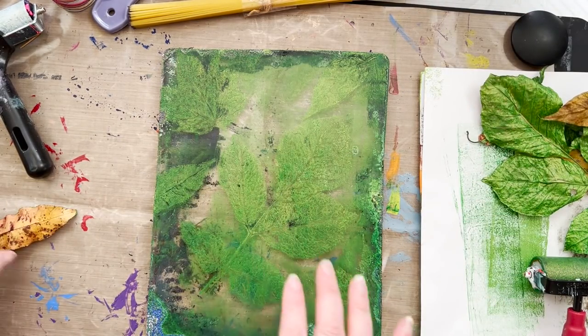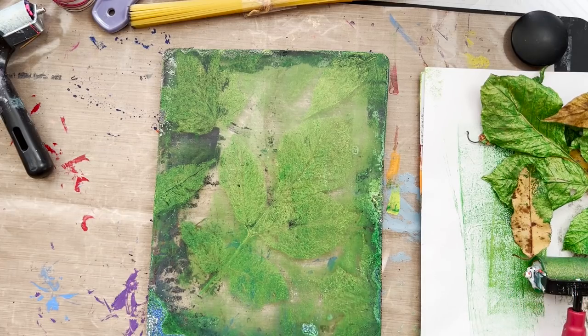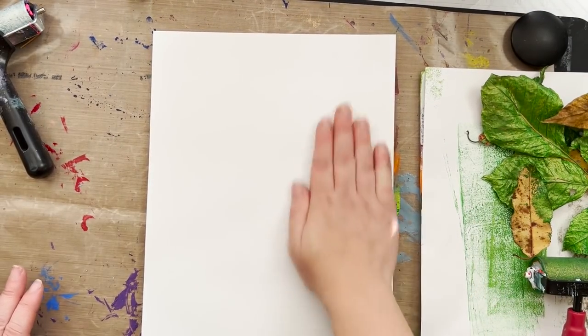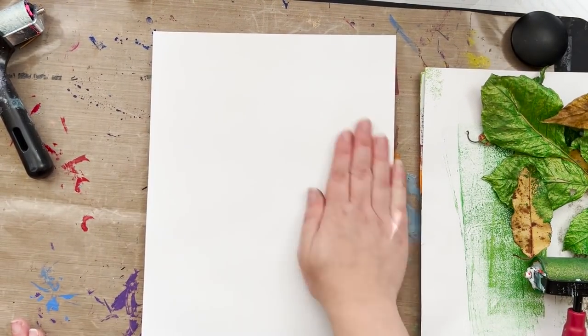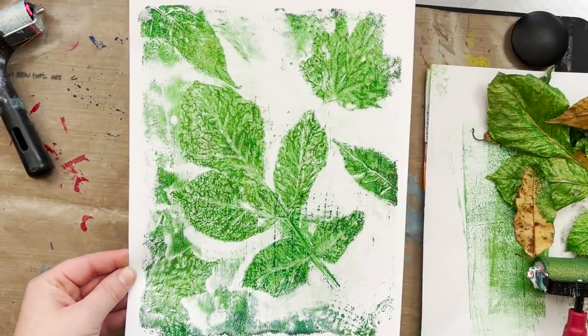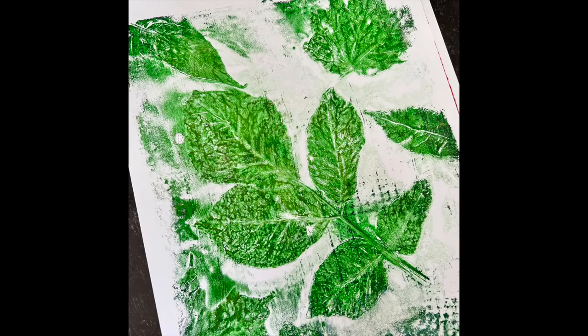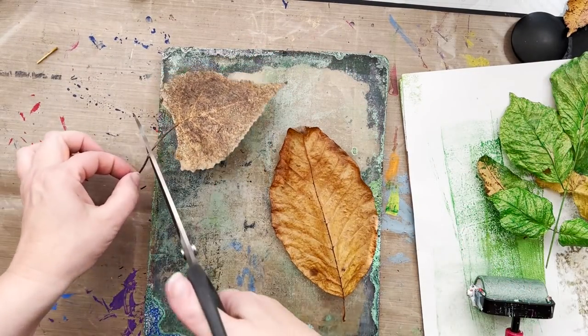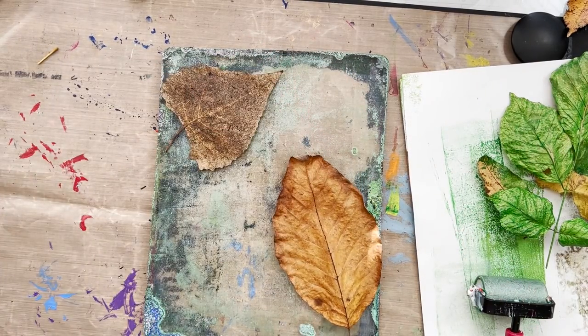I've pulled up all the leaves off the plate. You can see the paint outside the leaf areas is gone because the last print pulled it up. Now I'm taking a print of what remains, and this is neat — check this out! You can see all the veins from the leaves. I'm just so giddy — I've never done this before.